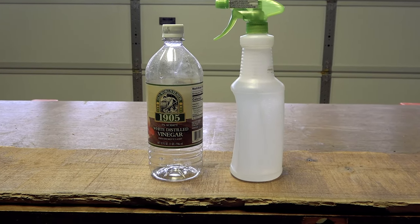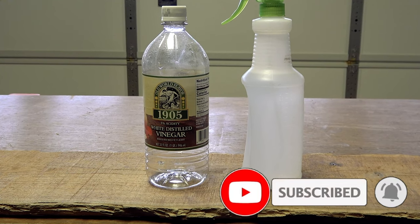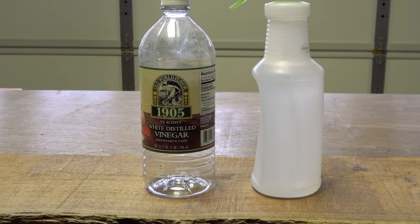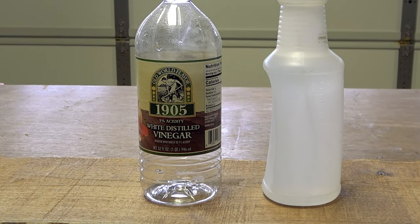Now if there's evidence of insect activity in a particular piece of wood, then as a precautionary measure, you can spray the board down with plain old white vinegar, which acts as a natural insecticide, and which also won't discolor or damage your wood.